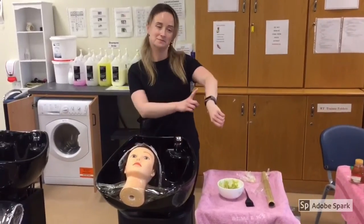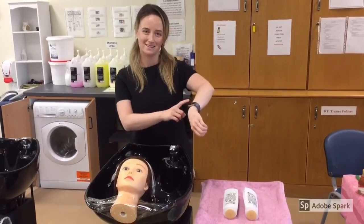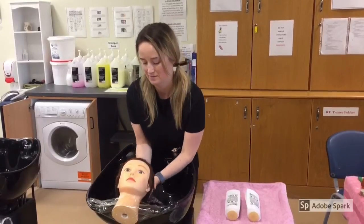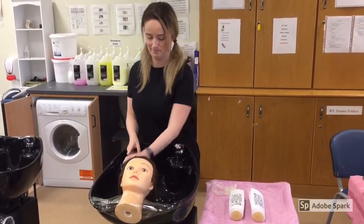Leave the hair mask on the hair for 30 minutes. After 30 minutes, remove the cling film or shower cap from the hair. Make sure you wash all the hair mask from the hair.